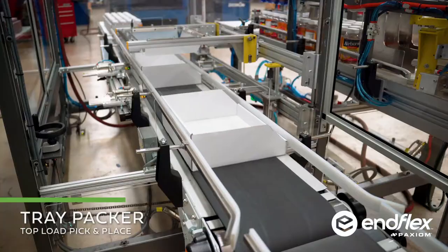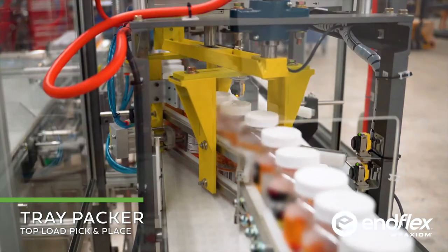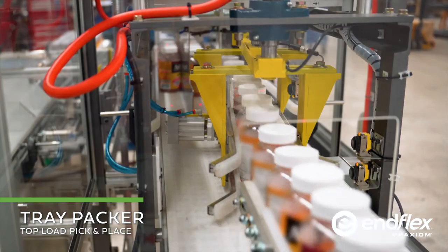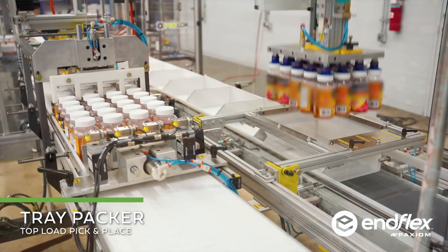As the containers enter the tray packer, we're going to divide them into four lanes. Once we stage the four by five pack pattern, we're then going to pick them up and load them directly into the tray.